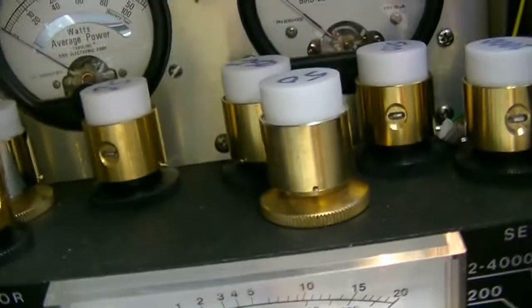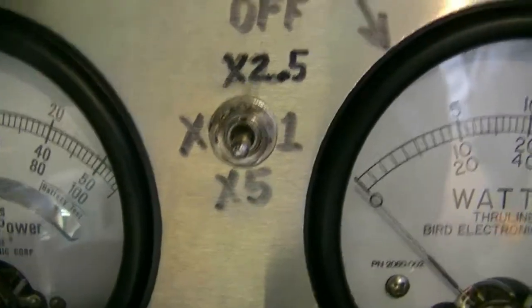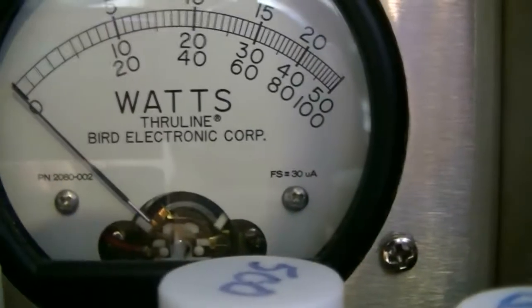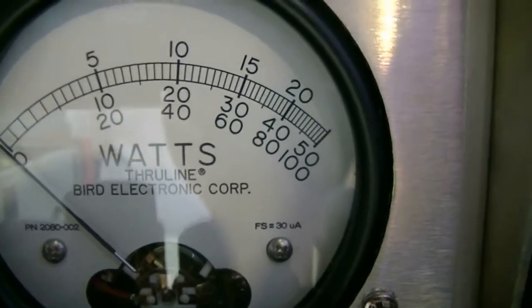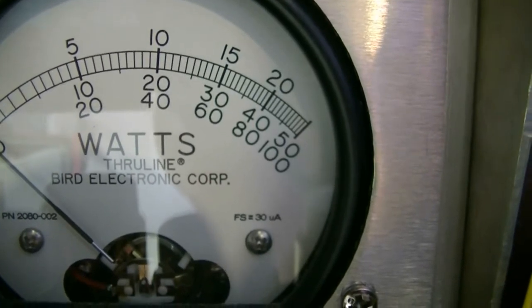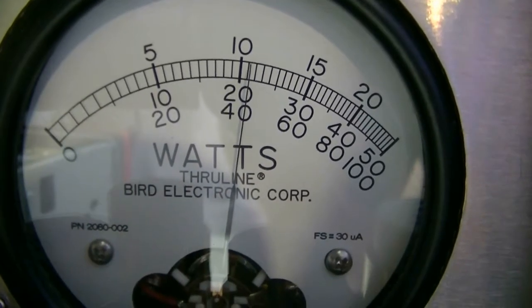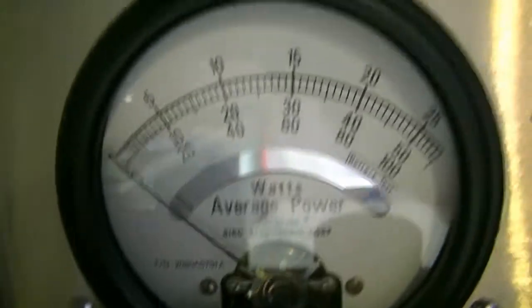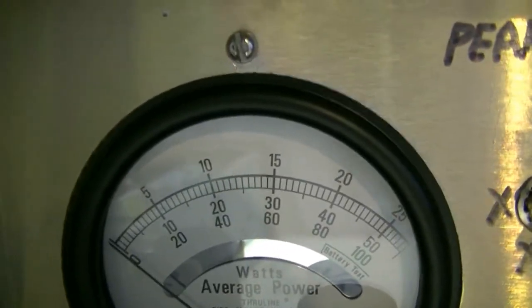Okay, we're doing power checks now. I've got 100-watt slugs on both sides. This side is RMS — that's the meter on the left. The meter on the right is peak. I'm on the times-one scale on the peak reading meter, so we'll be reading on the bottom scale on both of these. I am on AM, channel 20. Dead key is about 10 watts, swinging up to about 12 or 14.